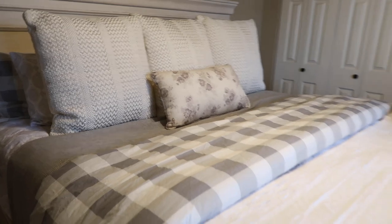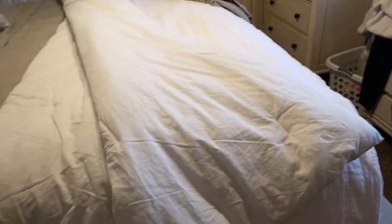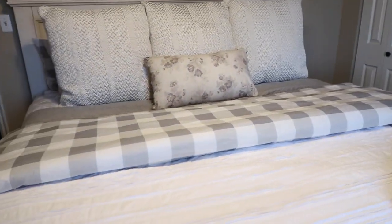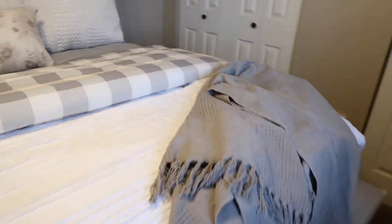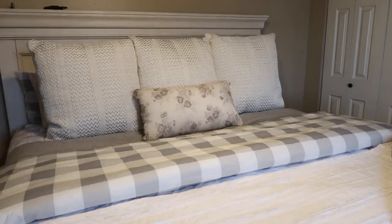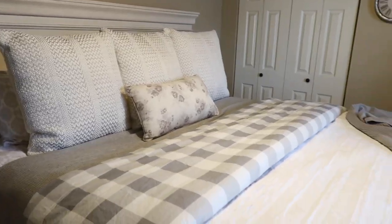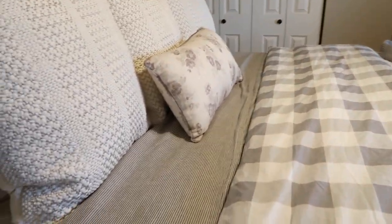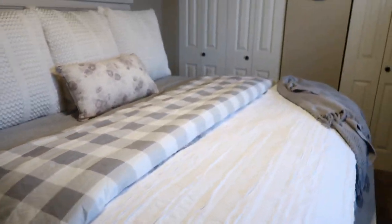Her bed looks like you would see in a magazine — it's fluffy. On this part, which is a comforter, I just folded it down and then back over on itself just a little bit to give it a fuller look. The fluffier the better — this is just what I like. It's fun to decorate and style beds. All of her bedding is from Bed Bath and Beyond — the new Bee and Willow line. If you haven't checked it out, go do yourself a favor. She also has the same sheets that I do and it all goes together so pretty.